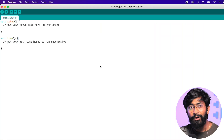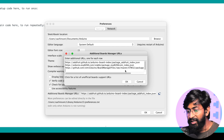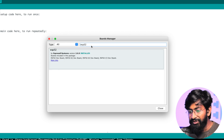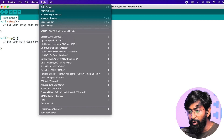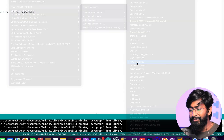Now let's jump into Arduino IDE and see how to program this board. First, download the latest ESP32 boards package. Go to Arduino Preferences, click on the additional boards URL field, and paste the link provided in the description. Click OK, then go to Tools > Board > Boards Manager, search for ESP32, and install the package. Make sure you update if already installed — I'm using version 2.0.9. Once done, the new XIAO ESP32-S3 board will appear in the ESP32 board section; just select it.